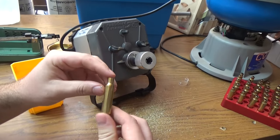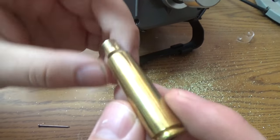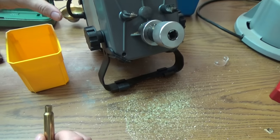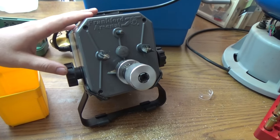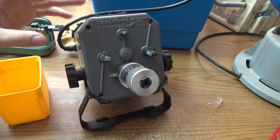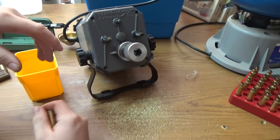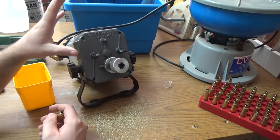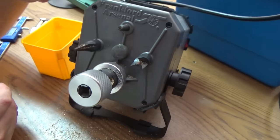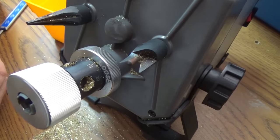We're going to start out with 7.5x55 brass made by Privy Partisan. It's already been full length sized and deprimed, fired once. We're going to take it over to the Frankfurt Arsenal Case Prep Center. I had a hand trimmer before, but the Frankfurt Arsenal Case Trimmer is worth every penny of the $200 they ask for. It has saved me hours and hours of work.